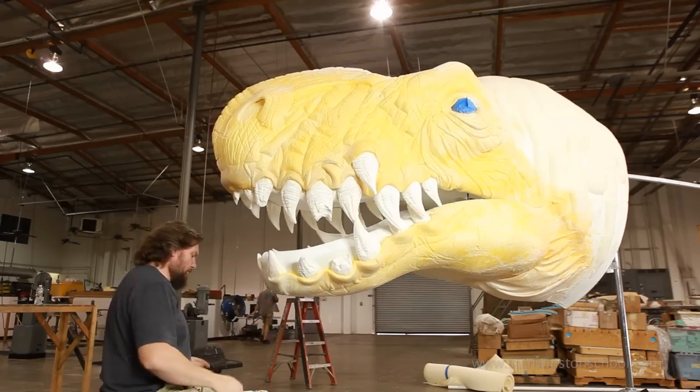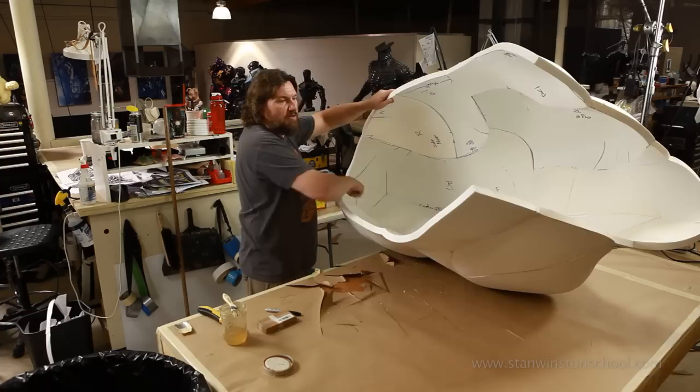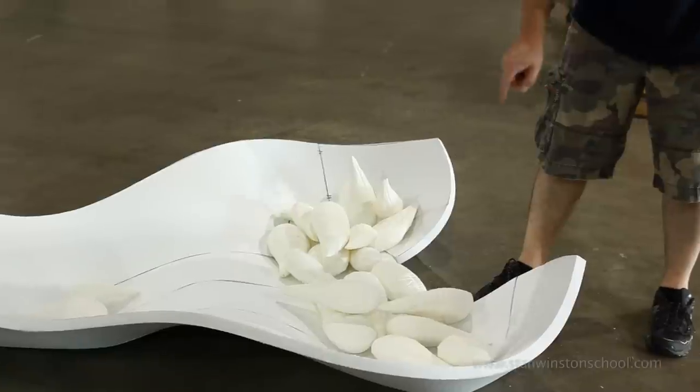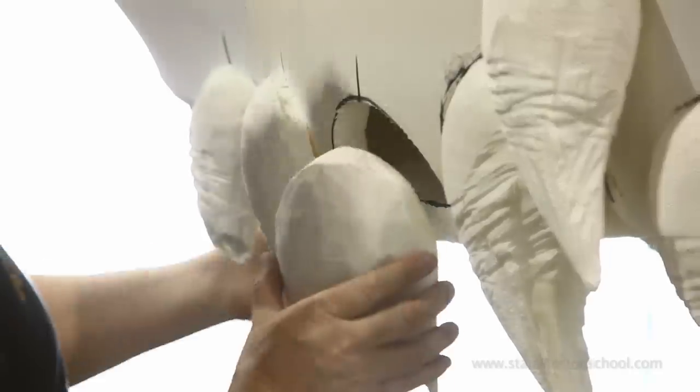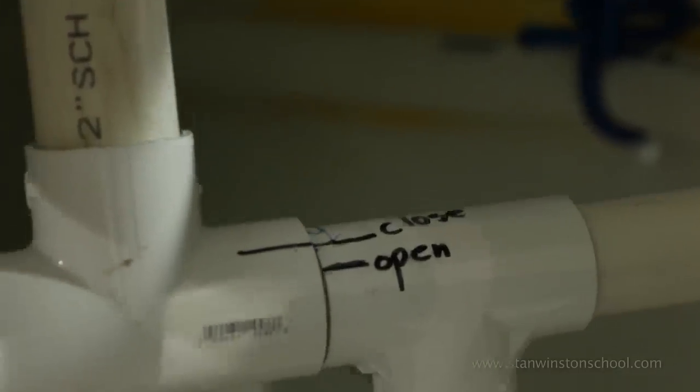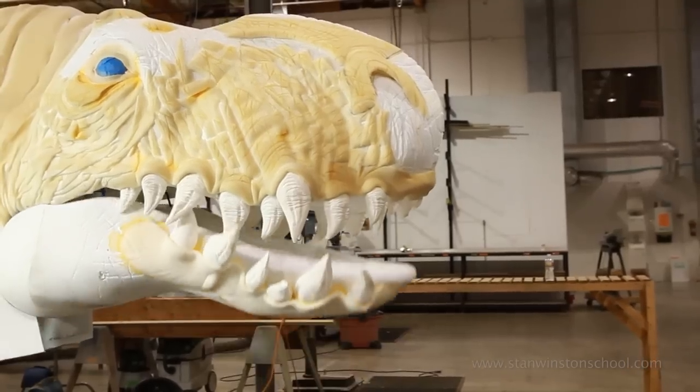You've seen part one and part two — that's the raw form. Months of work went into this guy. We're finally finished. This has been a great journey. I've had so much fun working on this thing. I've never been allowed to build something this big and this crazy, and the Stan Winston School has given me the opportunity to just go nuts with this.